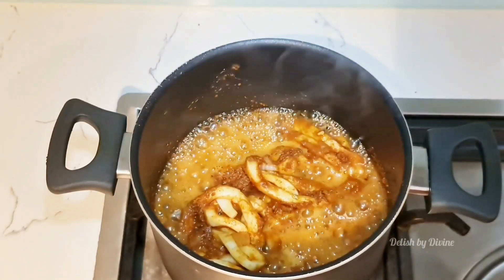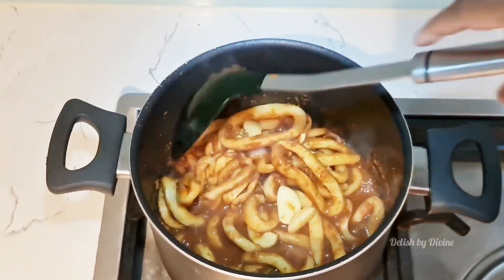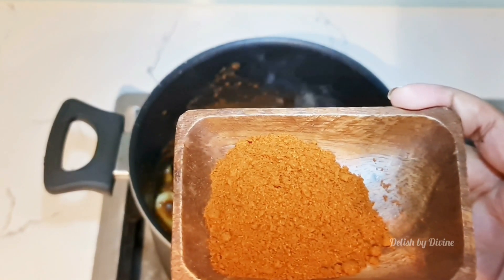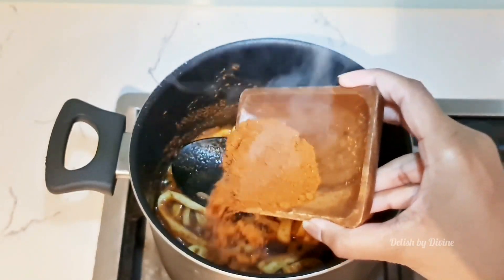In about 10 to 15 minutes, just open it and check the water level. It looks okay so I'm just going to stir it. Add the rest of the chilli powder — this is the Jaffna curry powder I'm using because it's a Jaffna recipe.